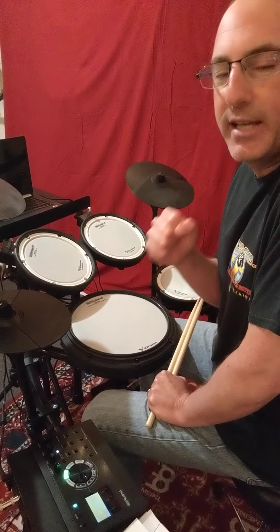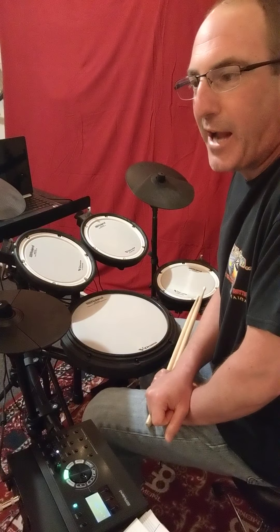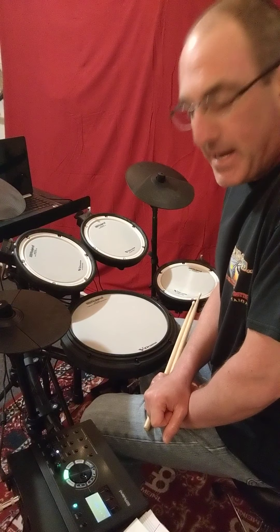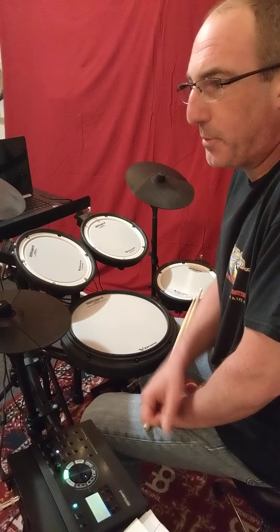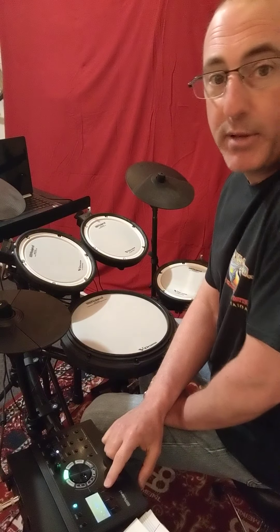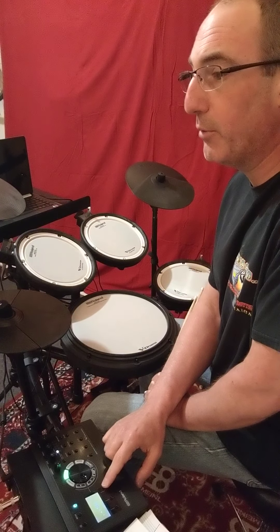Always count out loud — that is the key. You always have to practice counting out loud in order to get better at it. I'm going to run this piece at 104 beats per minute with the quarter note pulse. Follow along, play along. And if you need to slow it down, go for it. All right, here we go.